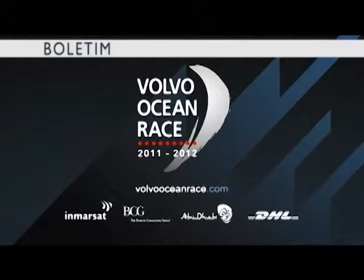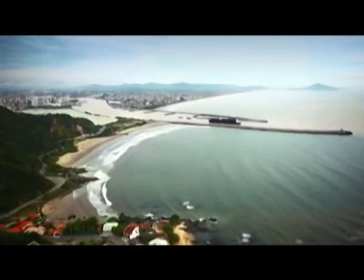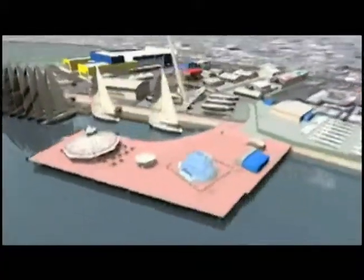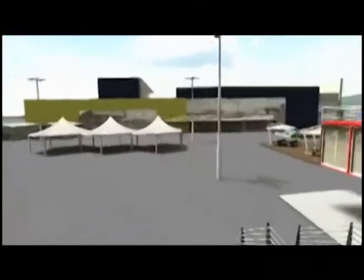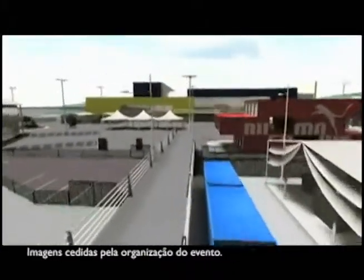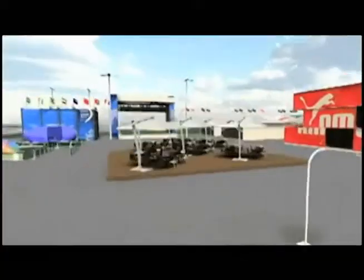Confira o boletim da maior competição de vela do planeta: a Volvo Ocean Race. As obras da Vila da Regata da Volvo Ocean Race em Itajaí estão dentro do cronograma, e o objetivo do comitê organizador é liberar a área no início de março, um mês antes da chegada dos barcos, programada para abril. O espaço de 55 mil metros quadrados receberá as equipes, jornalistas internacionais, fãs de vela mundial e turistas. O investimento estimado é de 7 milhões de reais.